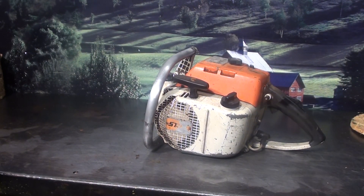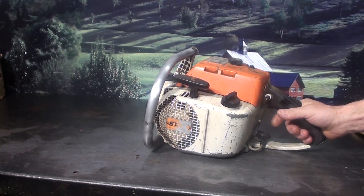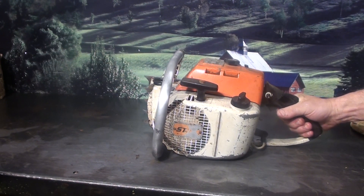Hey everyone, welcome to Shop Talk. We're looking at a vintage Steel Farm Boss, Steel 041. This has been in storage for years. Put some gas in it, it did start up. Will need some tuning if you go use it for firewood cutting, or it's a great restoration project. This was a vintage muscle saw.